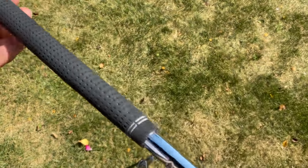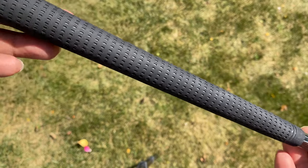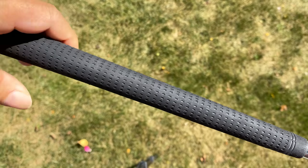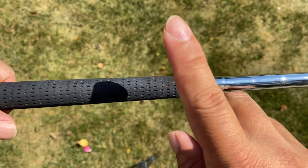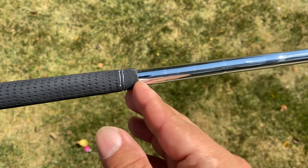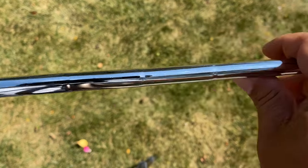Starting here on the grip, which tends to be like a typical grip, this actually seems like fairly high quality. It's nothing exotic, but it's got a nice good feel, kind of like any club. On some of the really cheap clubs, these grips can be really, really cheap — sometimes I've taken them off and found that they aren't even glued down, with no tape or anything under them. So nice grip there.